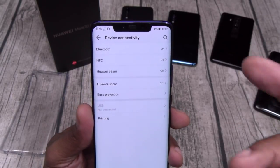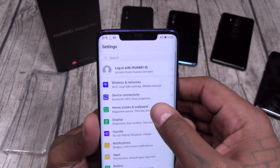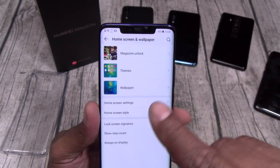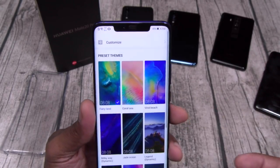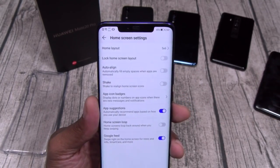Device connectivity — you got NFC, Huawei Beam, Easy Projection, and Wireless Printing. Let's go to home screen. You got your Magazine Unlock, a whole bunch of different themes, different wallpapers.